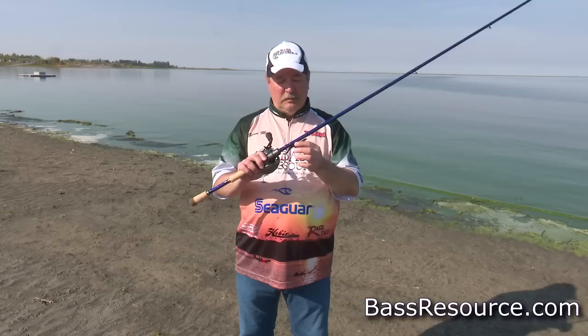And that's how I would fish a Texas rig plastic worm from the shore. Hope that helps.